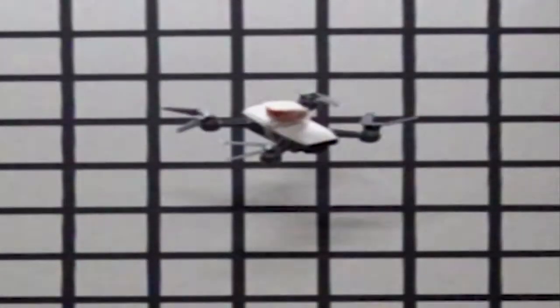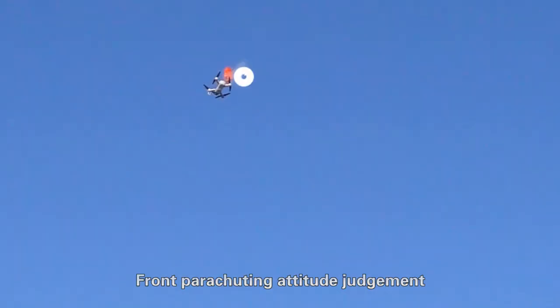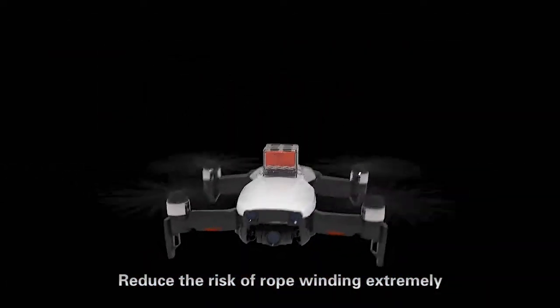Safe enough? Of course. A 0.2-second parachute response time, front parachuting with attitude adjustment, and an extremely reduced risk of rope winding make Manti a reliable safety solution.